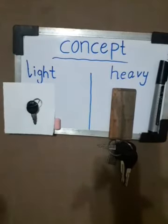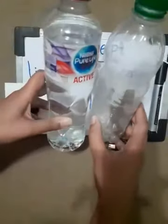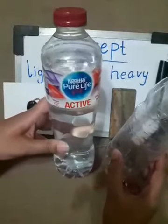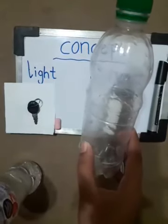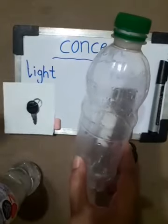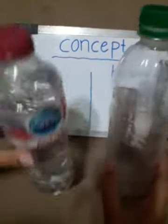One more example. These are the bottles. This bottle is full of water and this bottle is empty. So which is heavy and which is light? This bottle with water is heavy because it is full of water, and the empty bottle is light — it has no weight.